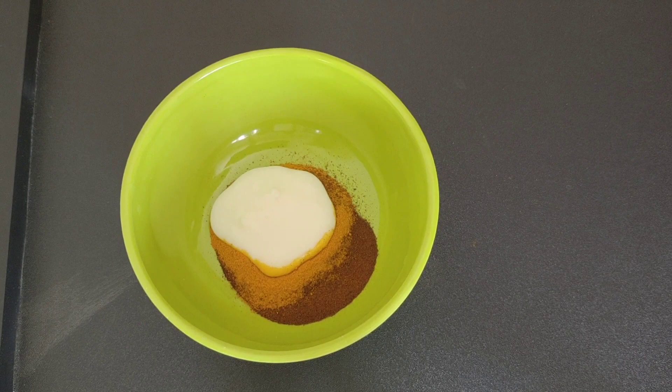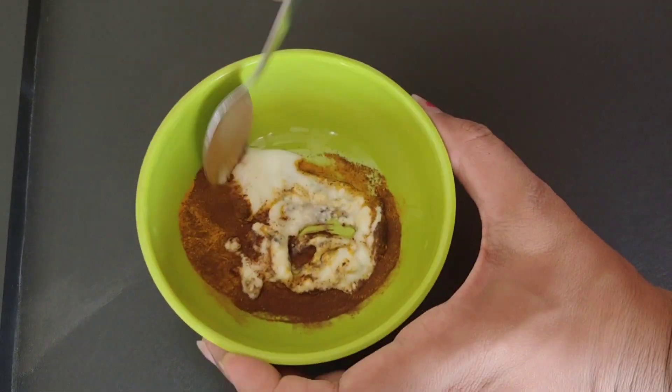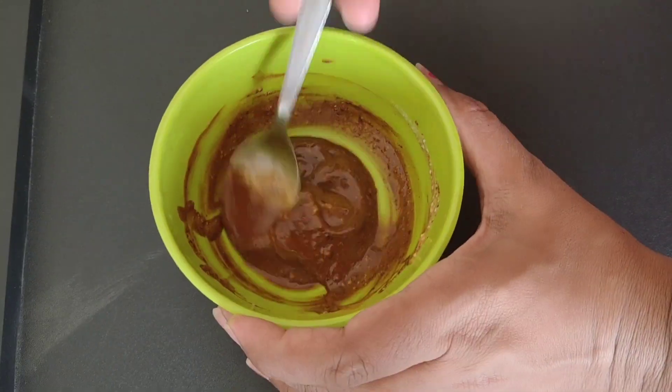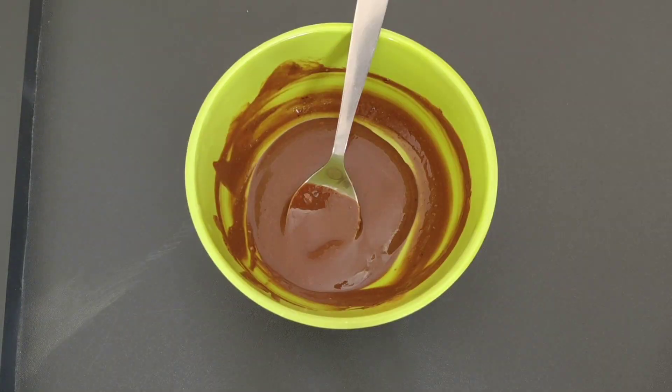We are going to mix the ingredients to a consistent mix. We are going to do 3 tablespoons and mix this a small bit. We are going to mix in 3 tablespoons of water to make the skin polishing face mask.